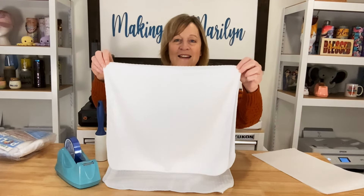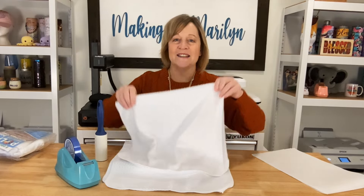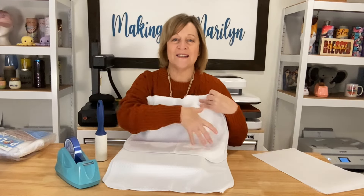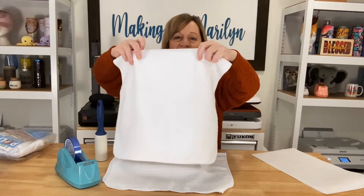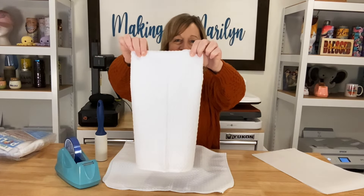These are pretty large — 16 by 28. So as it hangs over the oven door handle, it is 16 by 14. I've made them before where it takes the whole front, but on today's video I'm going to use designs where it's more like this.